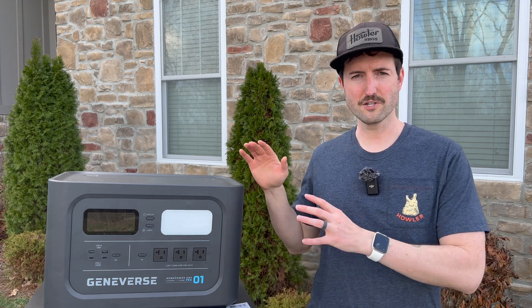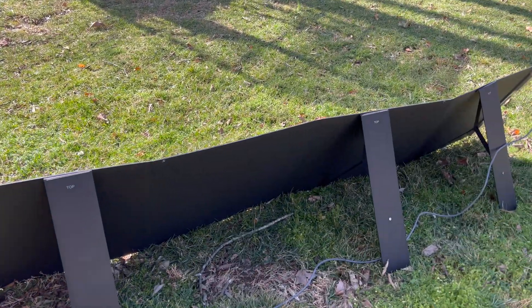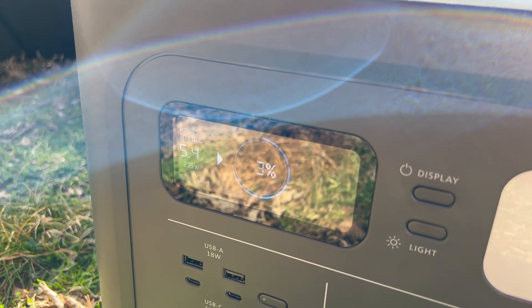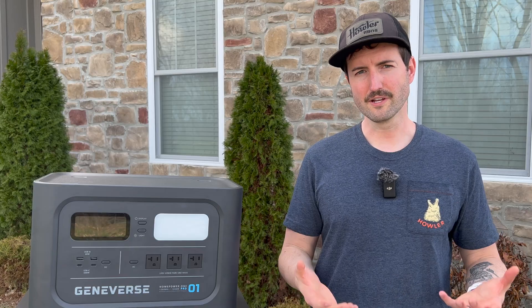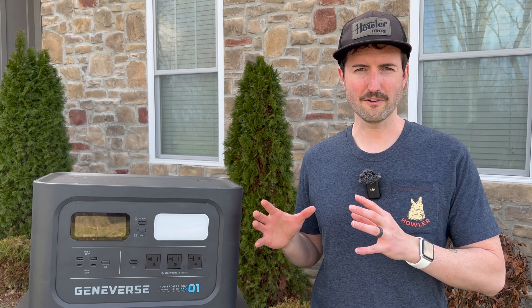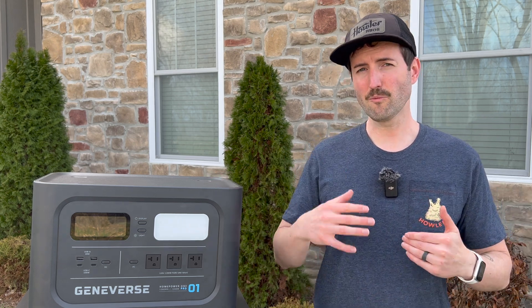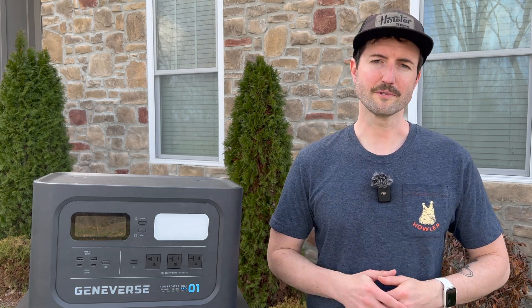The claim is you can charge this unit in three to four hours if you have all four panels hooked up. I had two panels and found I got from zero to a full charge in about seven or eight hours, depending on the sun. Personally, I would say as long as you have it out in the sun all day, you can get a full charge. I would recommend having at least two panels - I wouldn't just go buy a one panel package. And if you're getting the larger battery, you probably want more panels if you want to reasonably charge it on one sunny day.